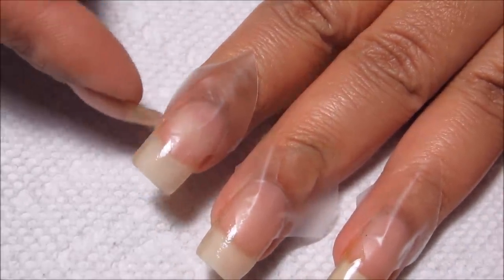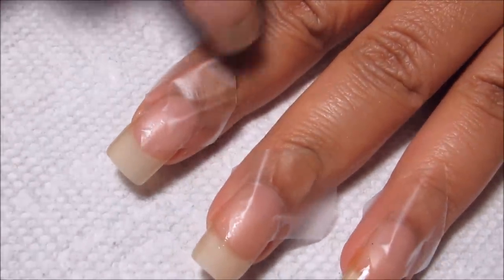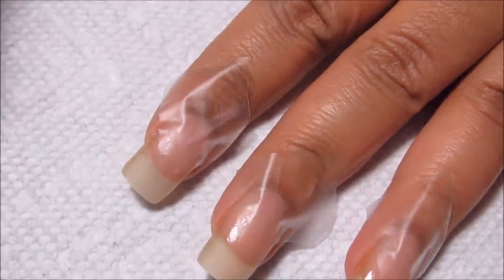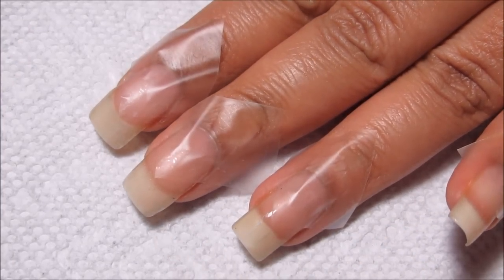I'm also going to apply tape around the edges to protect the sides of my nails — this will do well enough to protect the cuticle — and then paint the tips white. Then we'll move on to the bullseye.